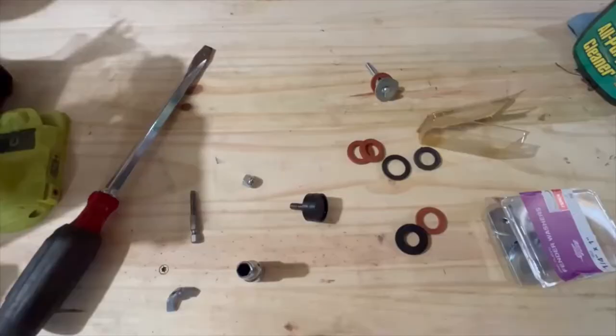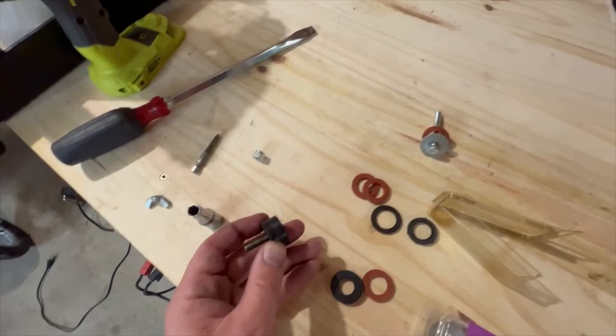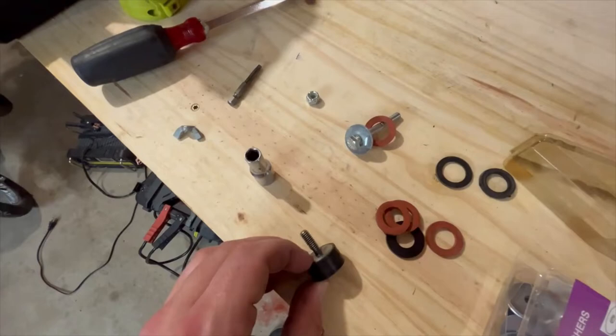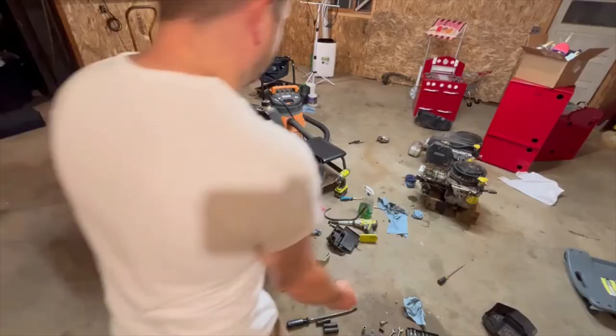Here's the other end of that muffler mount — it's got a rubber isolator. Instead of messing with that double-sided thing, we're just going to make our own with a bolt and some rubber washers — fender washers. It'll keep it from vibrating and we don't have to deal with trying to loosen one side while the other spins. Should work fine. I think we're ready to go.